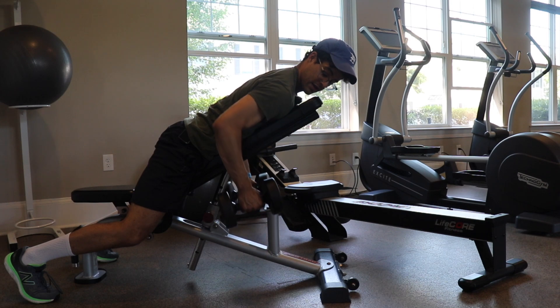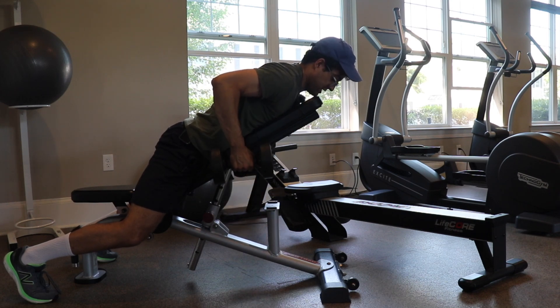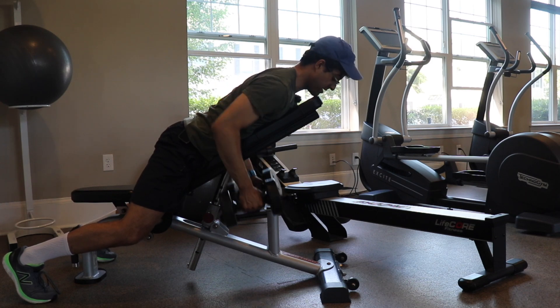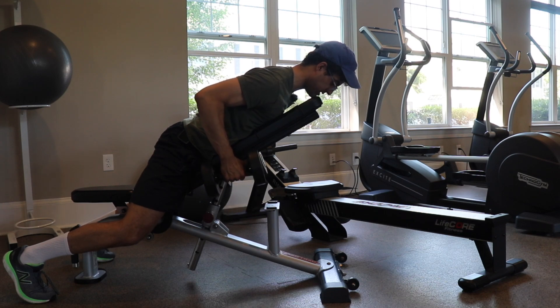Notice how when I roll up, I'm not rolling my shoulders up. I'm stopping with my elbows right by my hips at that 90-degree position, squeezing those shoulder blades together.